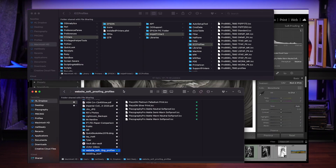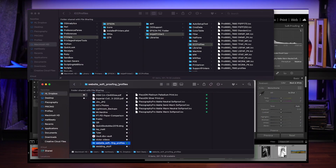The first thing you're going to do is go to the link in the description down below and download the ICC profiles from piezography, which I have curated to a much smaller list of about five or six that I like and use. It'll take you to Dropbox — download those, and once you've downloaded them, open that up on your desktop or wherever it got saved. Here, I saved it to a folder called 'website soft proofing profiles.' Here's the list of the ones that I like and use.